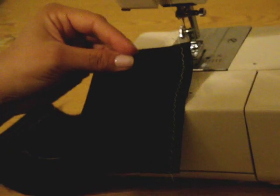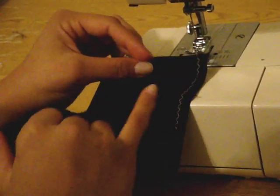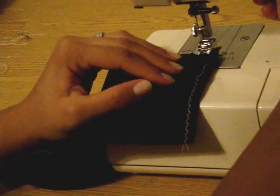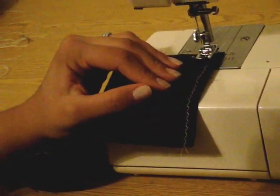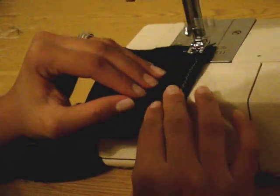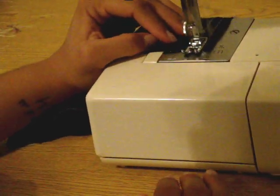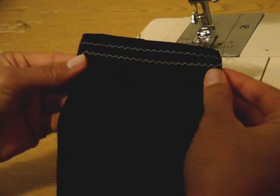This is a basic straight stitch. The next stitch I recommend for beginners to practice is a zigzag stitch — it looks something like this. What I'm going to do in this case is use this line as my guide and line it up on the edge of my presser foot again. Select the stitch and start stitching. And there's your zigzag stitch.